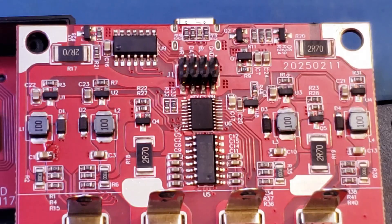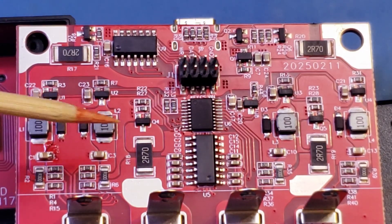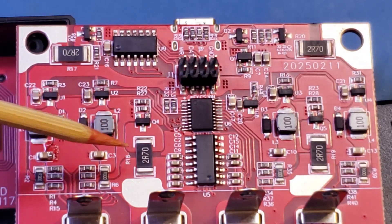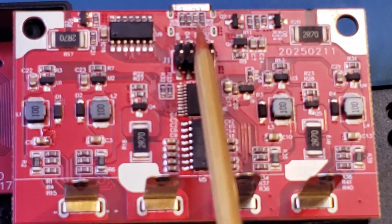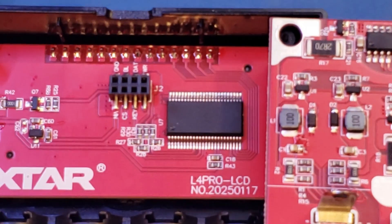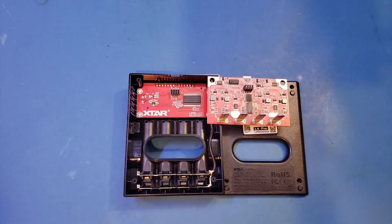You can also see four larger size resistors — the two R70s — these are 2.7 ohm resistors, and my guess is these are for discharging the batteries. You can also see a transistor or MOSFET next to each of these 2.7 ohm resistors. This controller board is mated onto the display board via headers, and the microcontroller markings are removed as well.